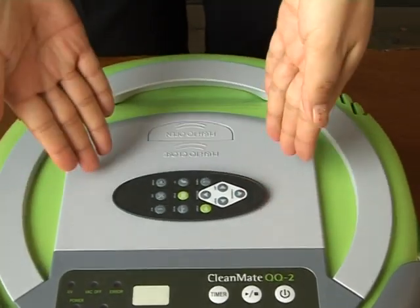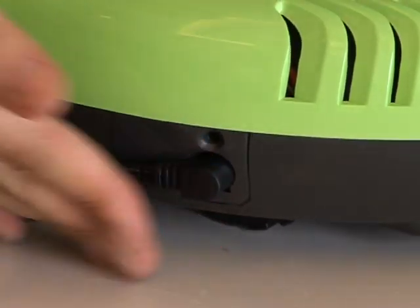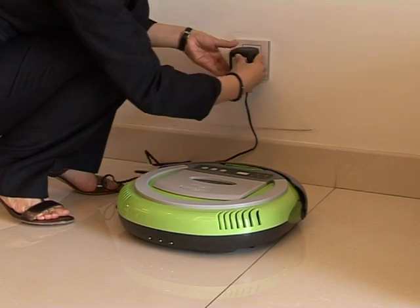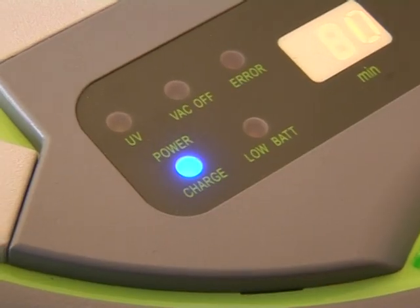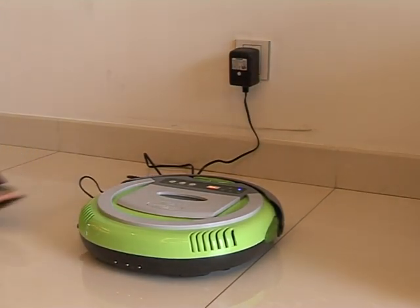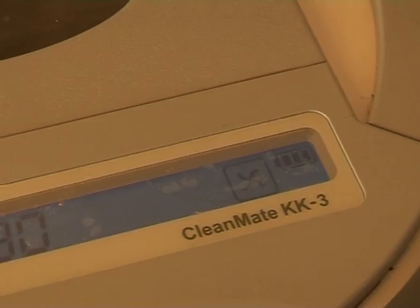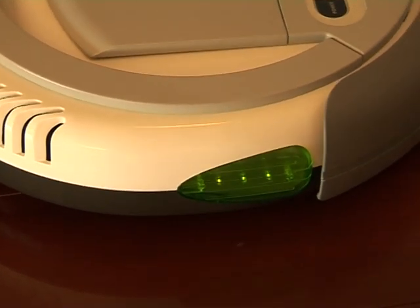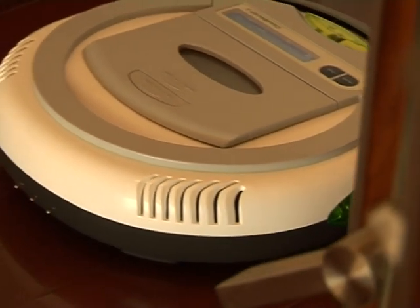The second step: connect the charger with the cleaner and then plug in. 8 hours is essential to fully activate the rechargeable battery to keep good battery life and cleaner function. Please kindly note: whether it's the manual recharge style or automatic recharge style, the first-time battery activation procedure is the same.